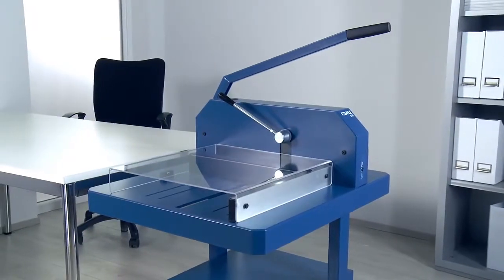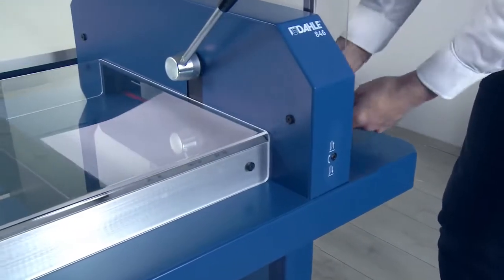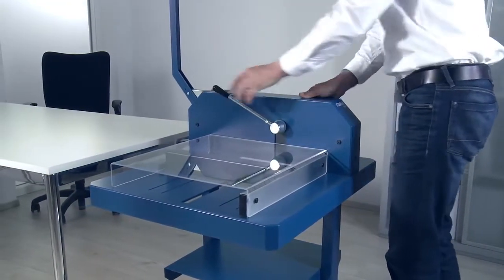The Dahle 846 heavy-duty cutter for 600 sheets of paper, or the Dahle 848 for 800 sheets of paper, is the perfect choice if you need an extremely powerful compact guillotine for precision cutting results.